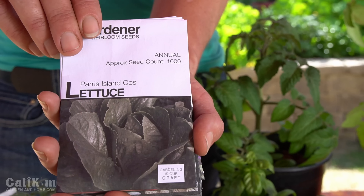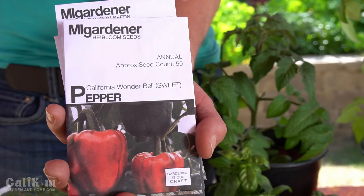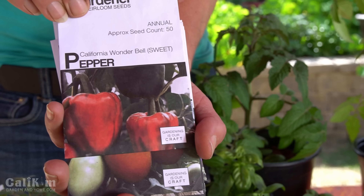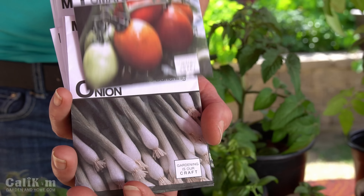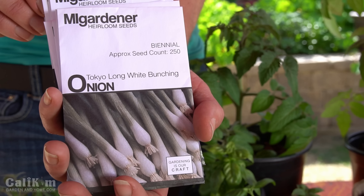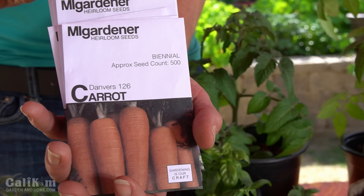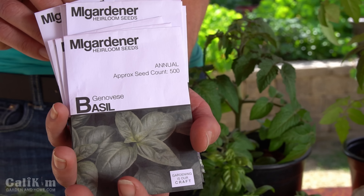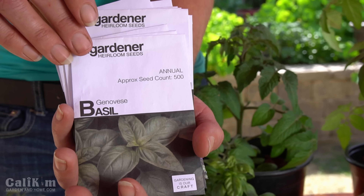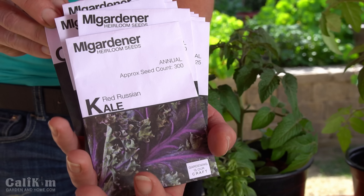Here are some of the fabulous varieties we're gonna be growing: some lettuce, some really nice beautiful beefsteak tomatoes, some peppers, nice Roma tomatoes to make spaghetti sauces and pizzas, some onions, some absolutely lovely butter crunch lettuce, some beautiful carrots — nice and orange and crunchy, and the kids love those too. And of course we've got to have some herbs — some beautiful basil to add to your sauces and pizzas, some cucumbers to put on your salads, and absolutely the superfood of all superfoods, some kale.